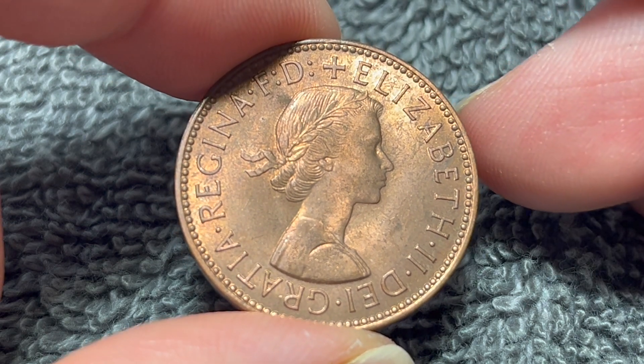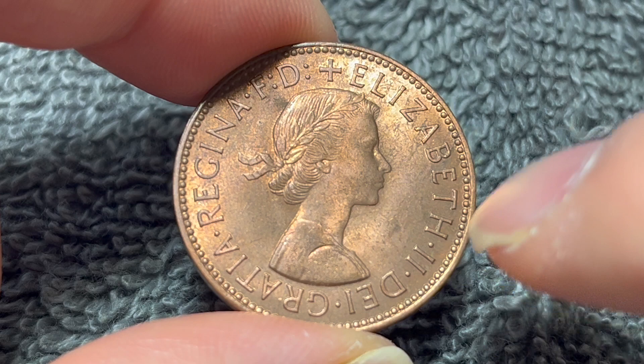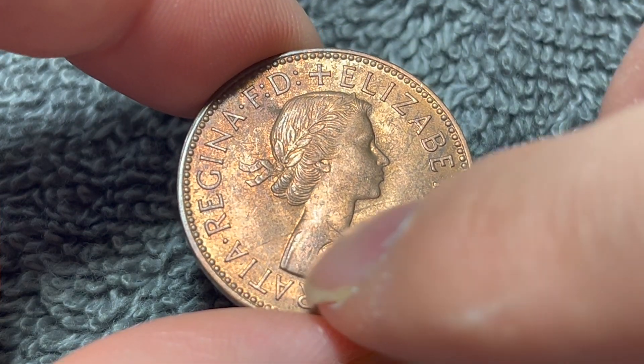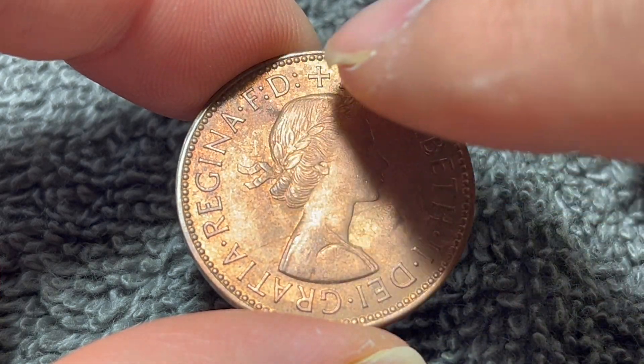On the obverse, we see Mary Gillick's young laureate portrait of Queen Elizabeth II, with Latin text around said portrait that says, Elizabeth II, by the grace of God, queen and defender of the faith.